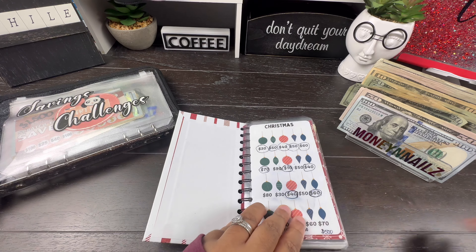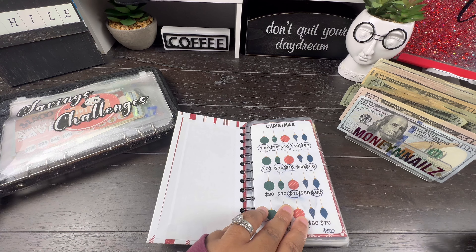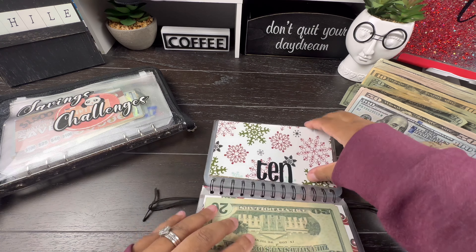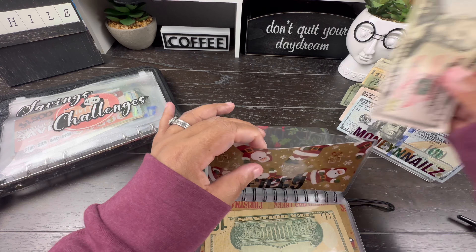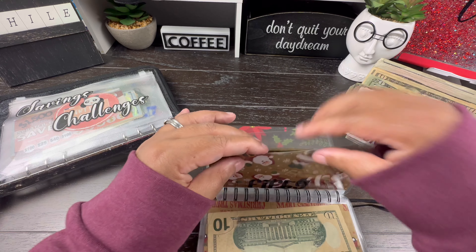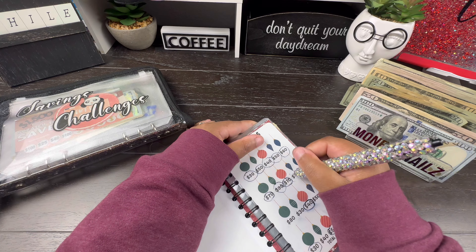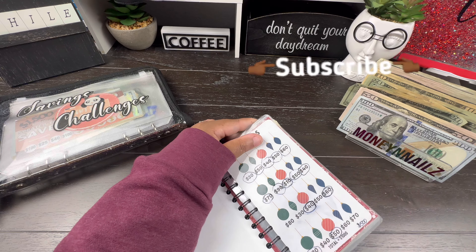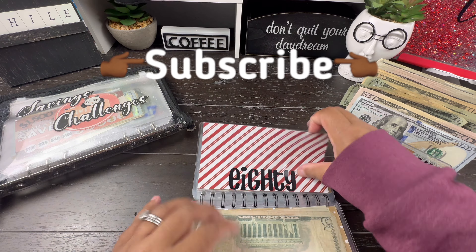So, we have $90 done. Next up is $50, and we're just going to add a $50 bill. And this one is $80, so we are going to do a $50, a $20, and a $10.